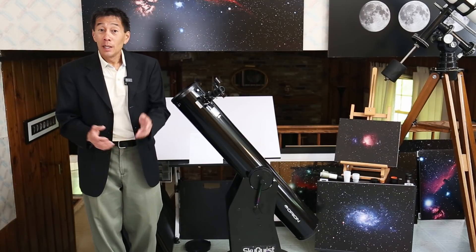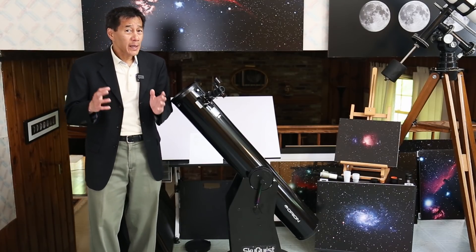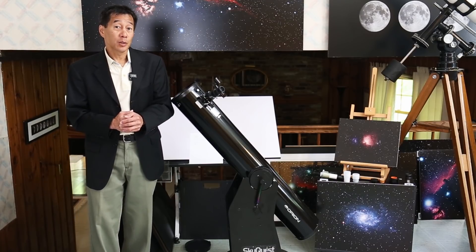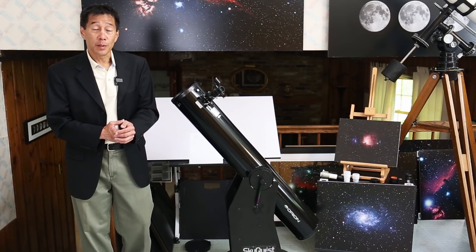Hello and welcome back to the channel. Today we're taking a look at one of the most iconic telescopes of all time and one of the ones most commonly recommended to beginners: the 6-inch Dobsonian reflector.